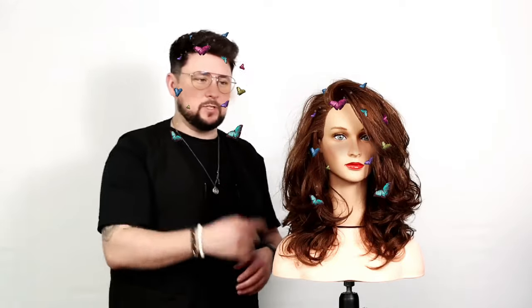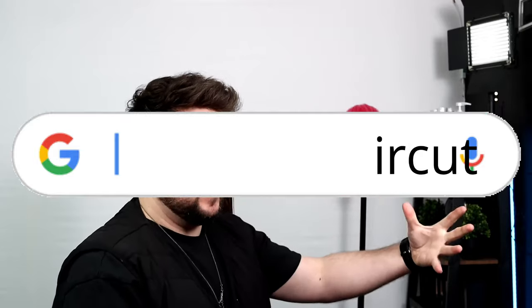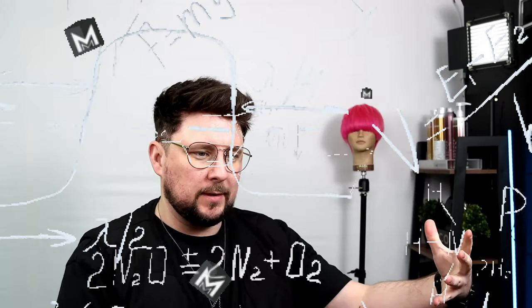There we go, that is the finished result — what do you think? That is the butterfly haircut. Welcome back to the channel. On today's video we are going to be doing the butterfly haircut, still a big salon winner and a social media search explosion.